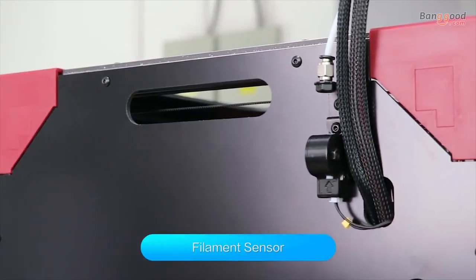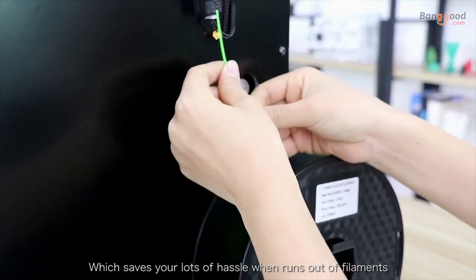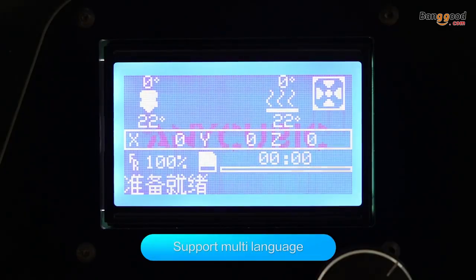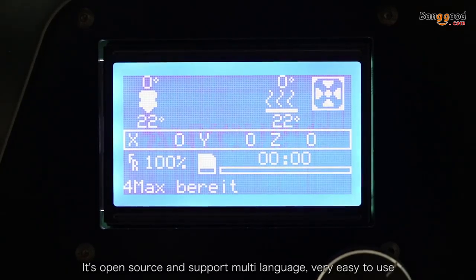The filament sensor is a standard add-on, which saves you a lot of hassle when it runs out of filament. The printer is open source and supports multi-language, making it very easy to use.